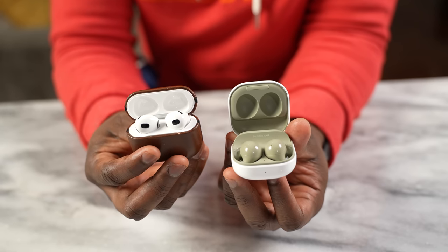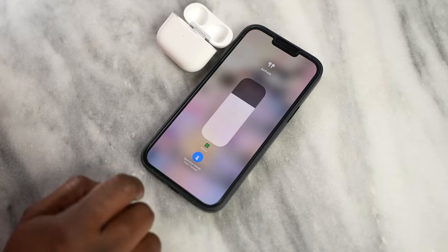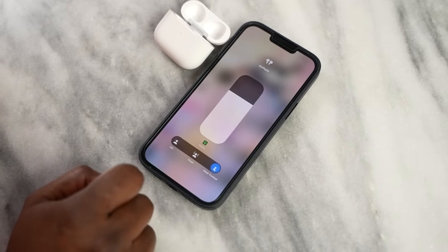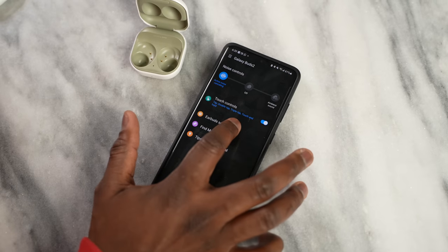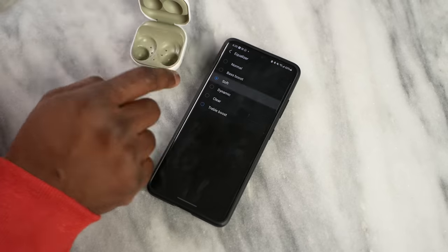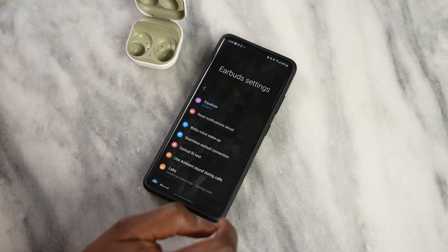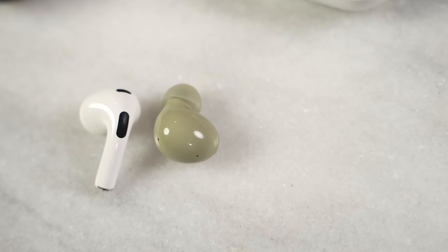The AirPods 3 do have spatial audio, which is a unique tool especially while watching movies — I do like that feature for movies, though not so much for music. There are no built-in EQs or custom abilities within the AirPods 3; through the volume controls, you can only switch into spatial audio. With the Galaxy Buds 2, you can go into the Galaxy Wearable app and access more features — a couple of EQ presets, transparency mode adjustments, a Labs feature, and a gaming mode with low latency. That's another plus for the Galaxy Buds 2.